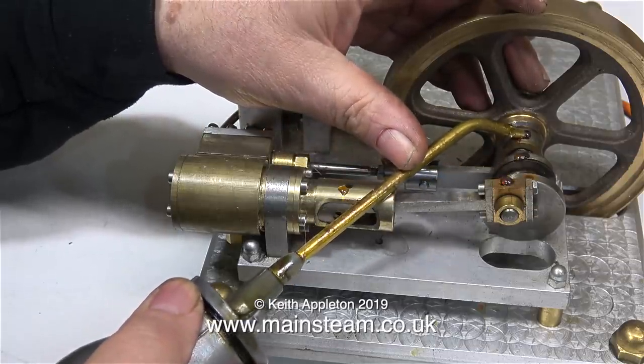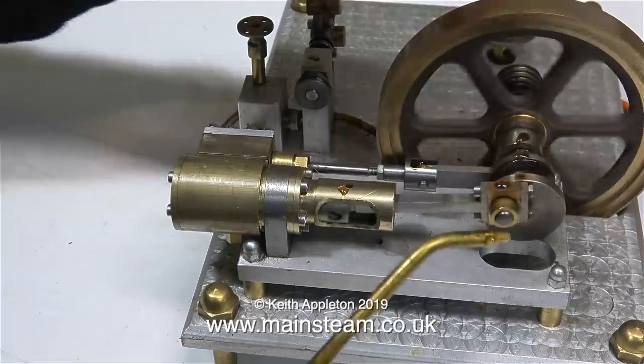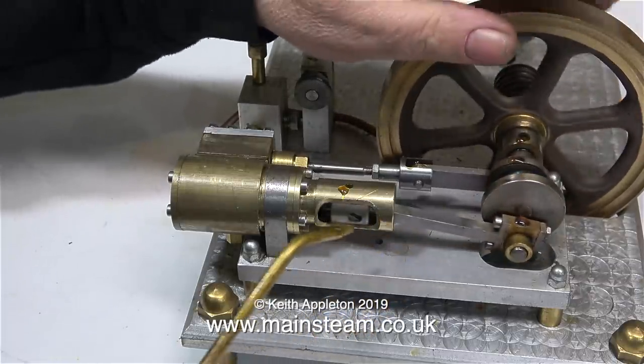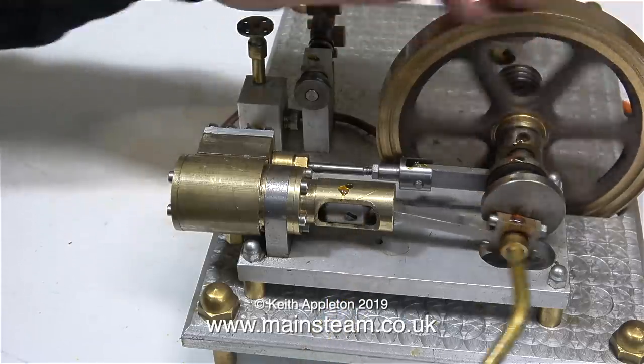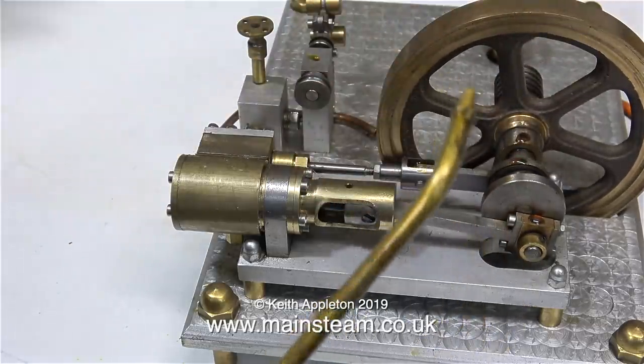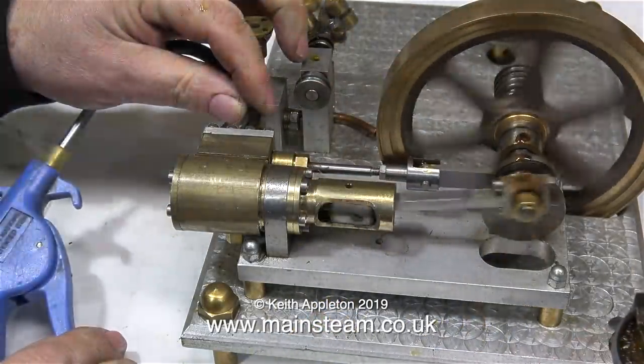This engine really is nicely made. I don't much like the allen cap head bolts, so I think what I need to do is oil it and give it a run. Maybe I'll even get to like it. So here we go — the compressed air is connected and...